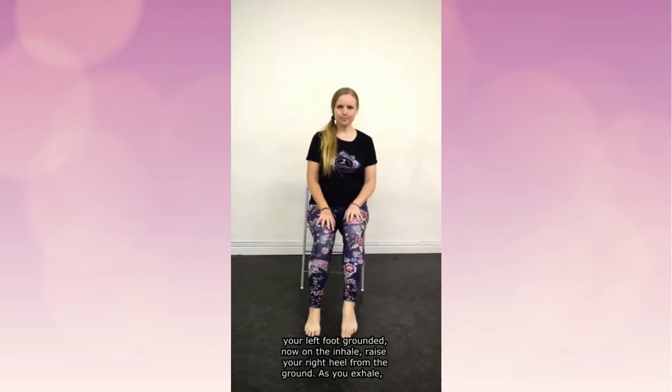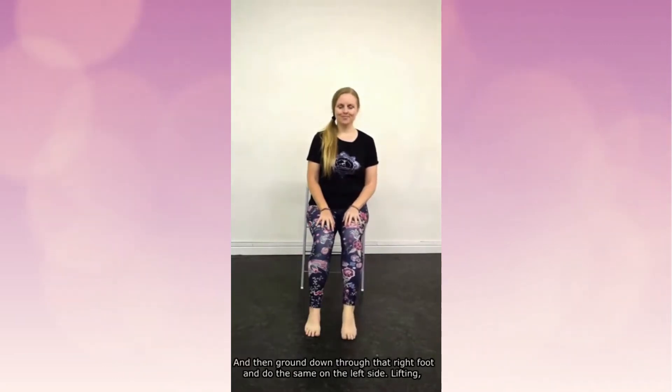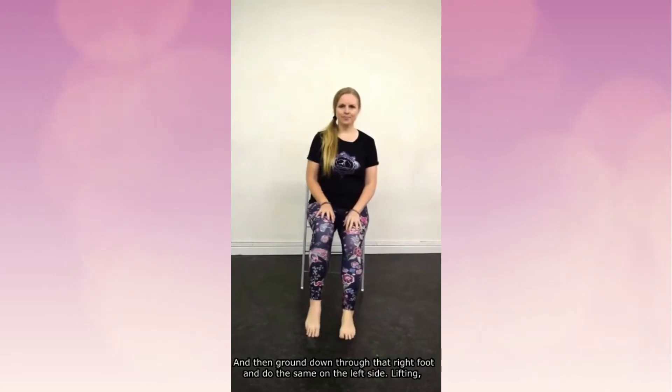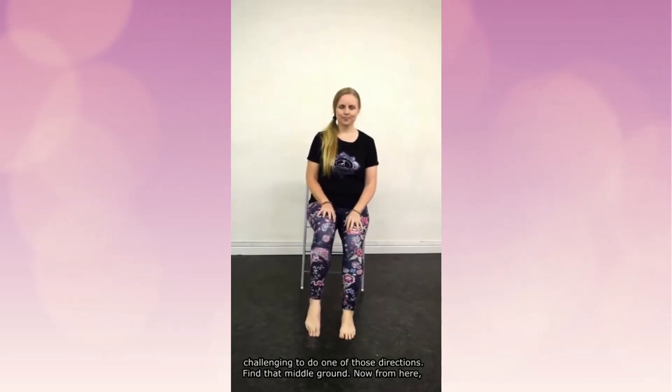As you inhale, raise your right heel from the ground. As you exhale, raise the ball of the foot. Inhale the heel, exhale the ball of the foot. Then ground down through that right foot and do the same on the left side, lifting. You might need to wiggle your feet forward or back — it's a little challenging to do one of those directions.